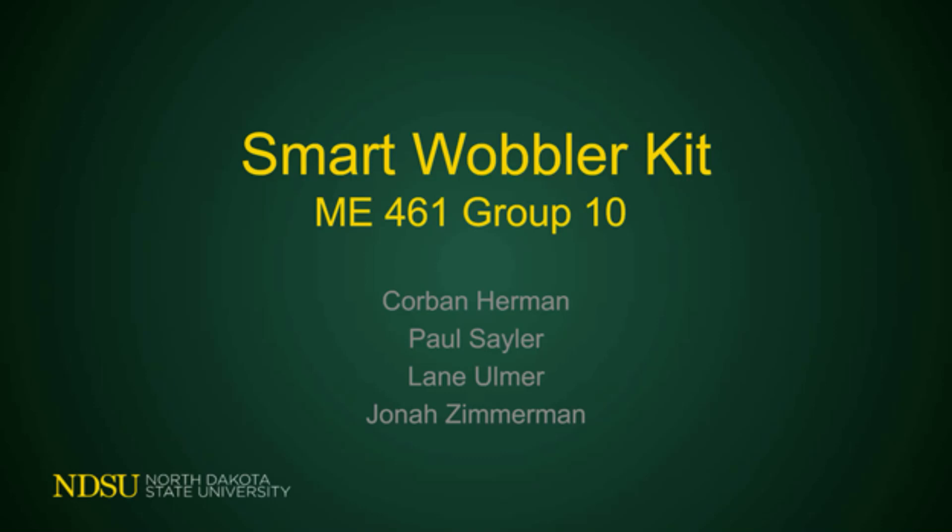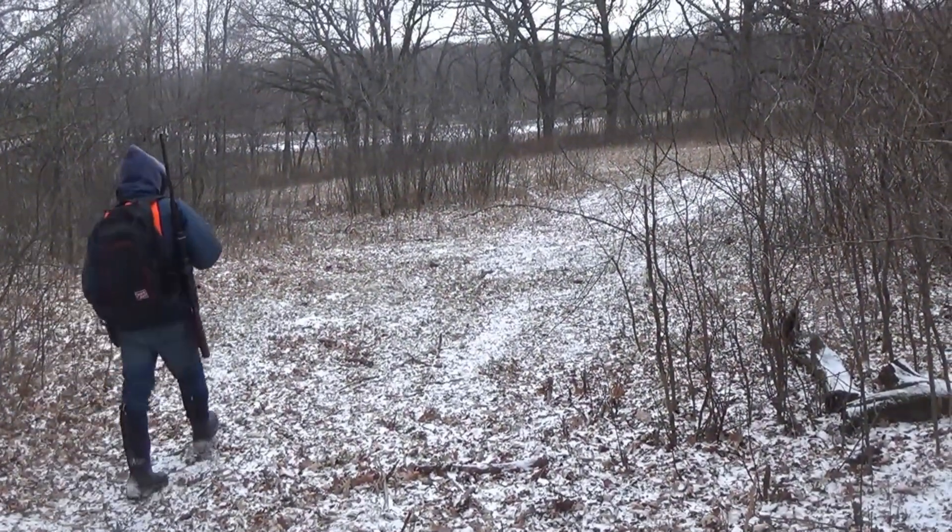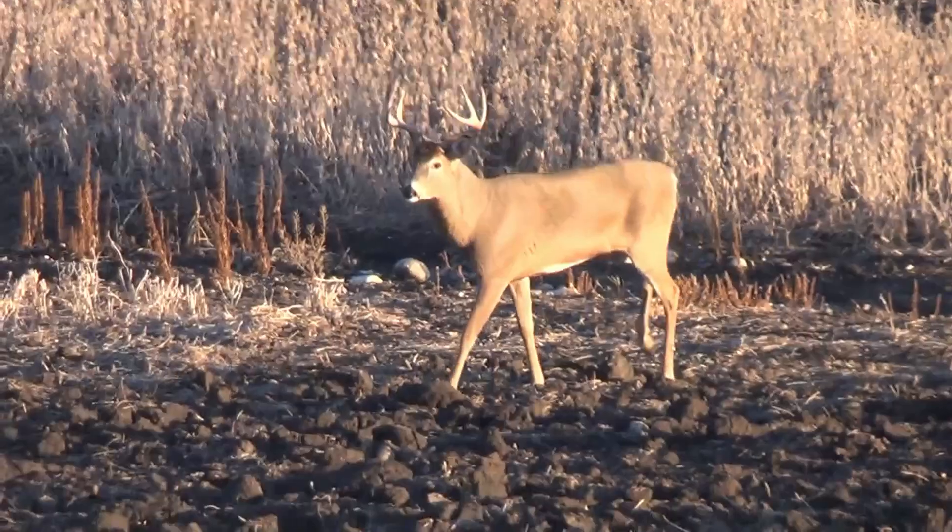The Smart Wobbler Kit was an idea generated by Corbin Herman, Paul Saylor, Lane Ulmer, and Jonah Zimmerman for our senior design project at North Dakota State University. The idea stemmed from a group-wide mutual enjoyment of the outdoors and a hole that we saw in today's market.